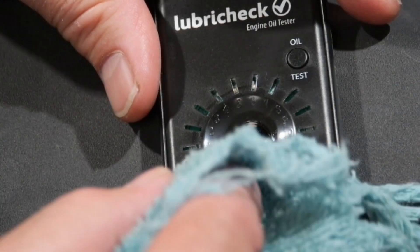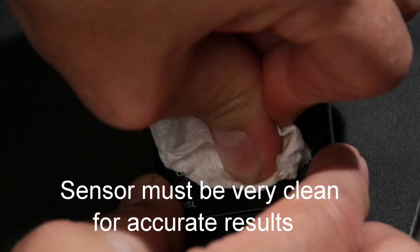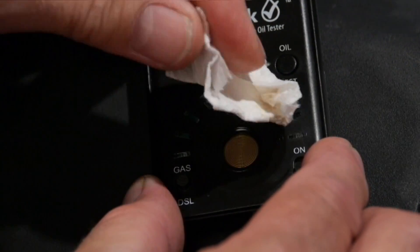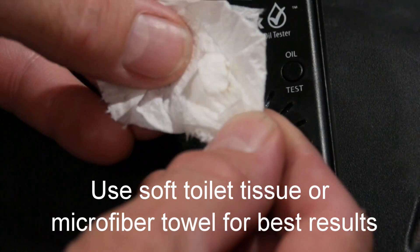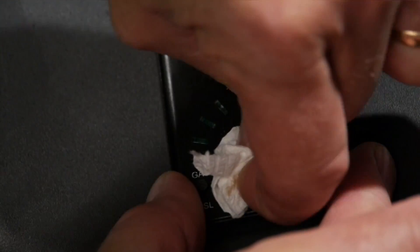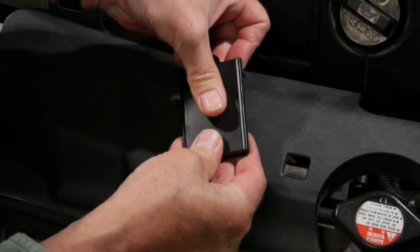To remove the oil, we blot most of it out with a cotton rag, but then go again with soft tissue. Press firmly and rotate to make sure we get all the oil. We see a little bit of oil on there, so we go back in again, pressing and rotating the tissue to make sure all the oil is removed. At that point, we can store it for the next use by putting the cover back in place and putting it in your toolbox ready to go.